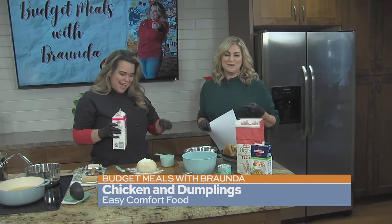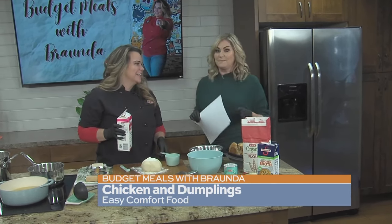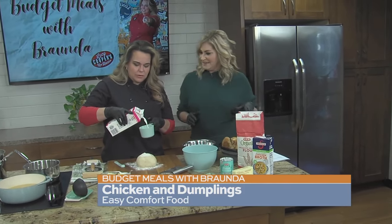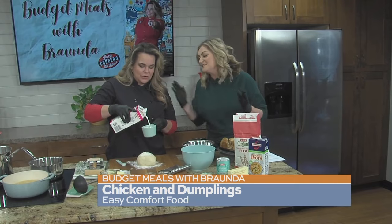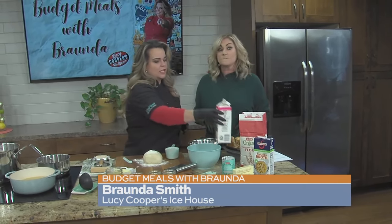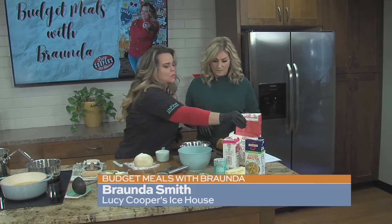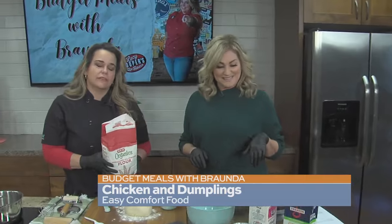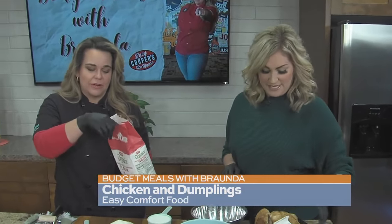Chef Bronda is here from Lucy Cooper's and it is all about going budget this morning. It's good to see you, thanks for coming in. I promise not to burn the kitchen down this week. Let's talk about the weather changing — we're finally getting into that cool weather. So let's talk about a very, very southern comfort meal.